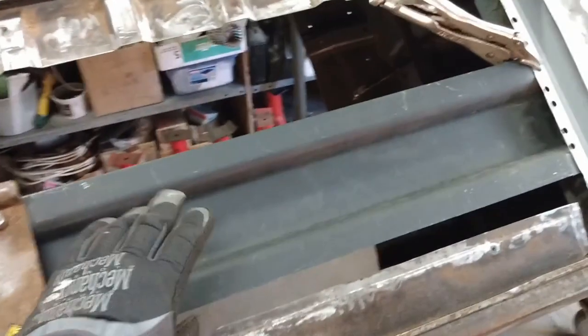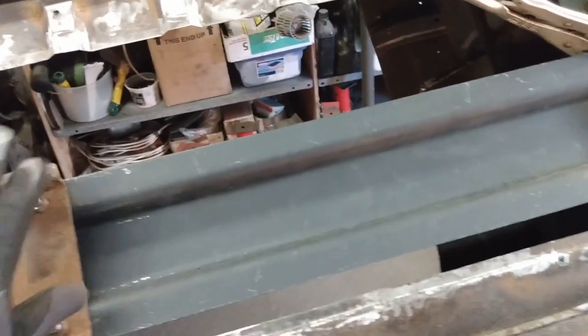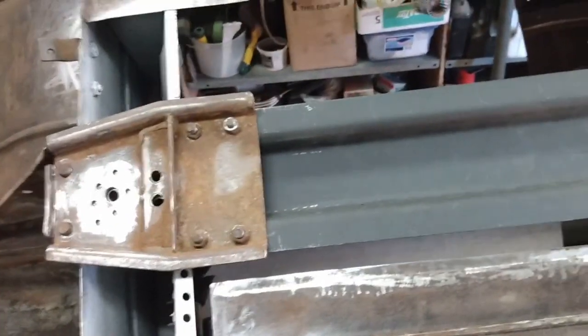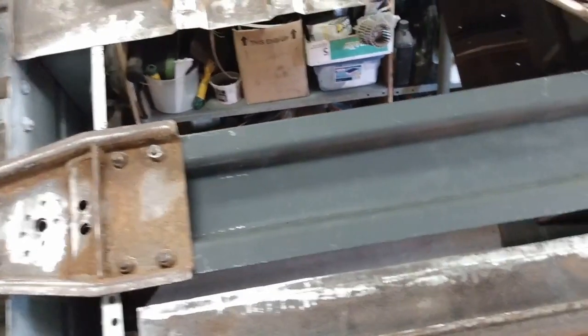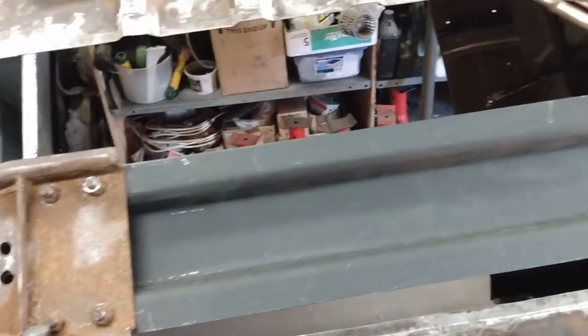Once this piece is welded in, I can unbolt everything again and I'll clean this edge up here. Then I'll be ready to install the floor pan. Next step is I'll flip the car over, fire up the welder, and we'll get this permanently fixed in place.